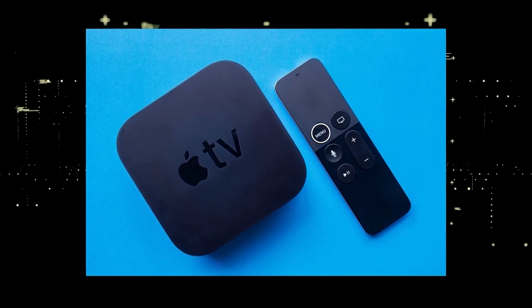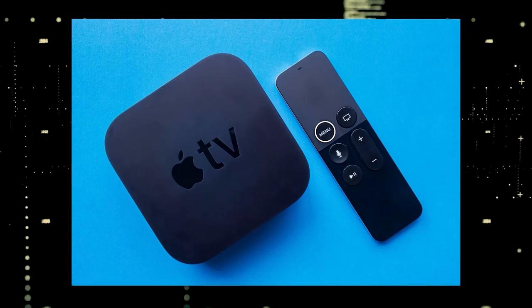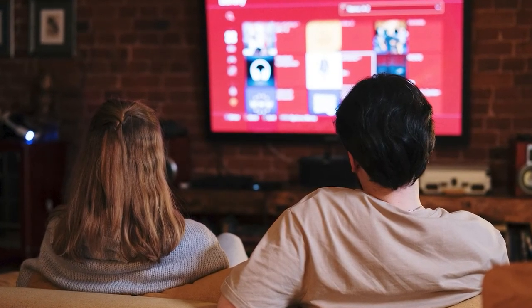If you want to spend a little more and get a more robust device that gives you a few more options, then take a look at the Apple TV 4K. All these devices plug into the HDMI port on your TV.